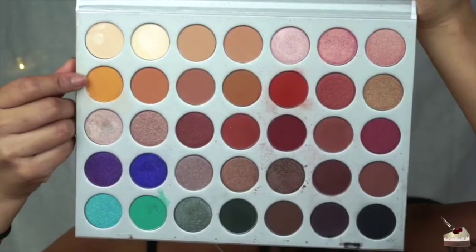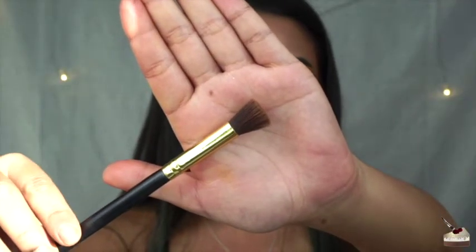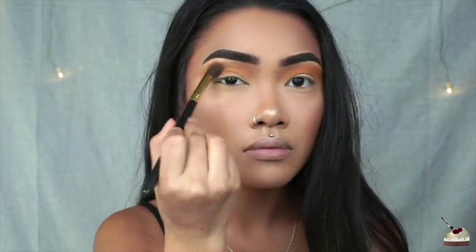First, I'm going into this mustard yellow color from my Morphe and Jaclyn palette with this fluffy blending brush from the Wish app and going right into my crease up to my brow bone.